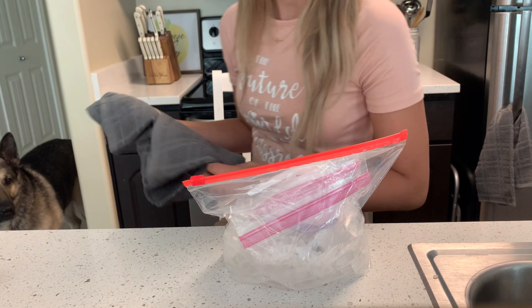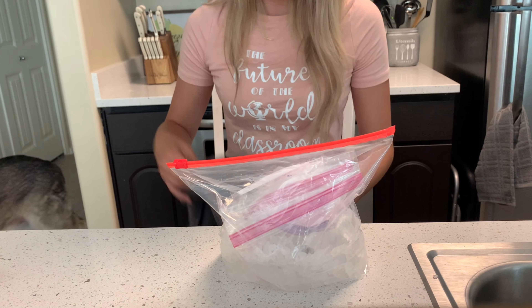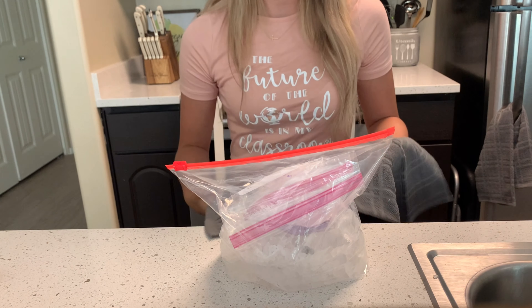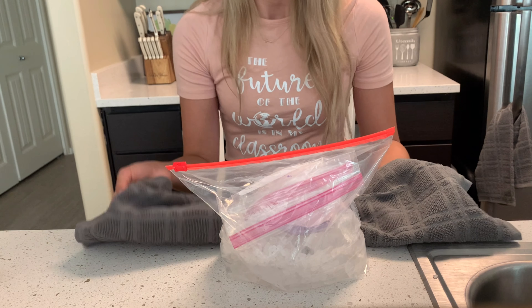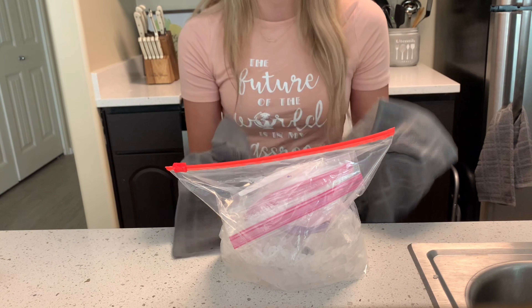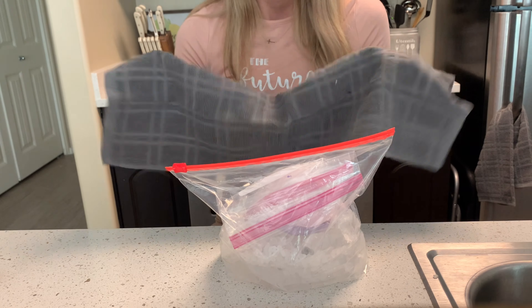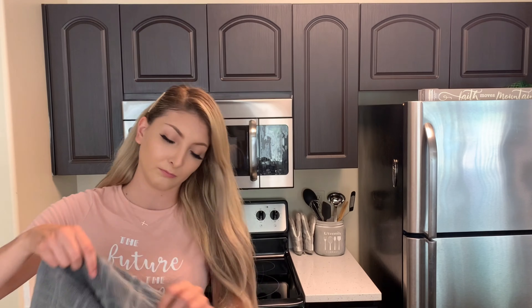My rock salt is in there and I made sure everything's sealed up tight. Now you're going to take your towel so you can hold the bag, and you're going to shake the bag for 10 to 15 minutes. I always do it in intervals of 5 minutes so every 5 minutes I'll take a break, because it gets kind of hard shaking the bag back and forth. You can play music, you can dance with it, whatever you want.